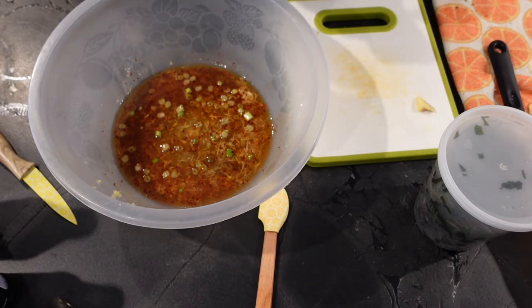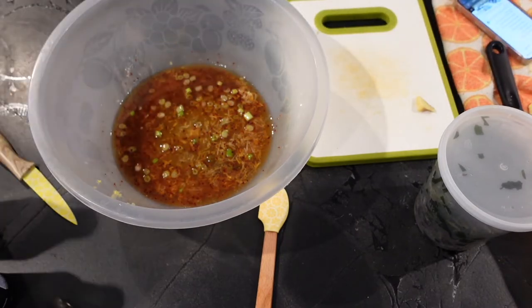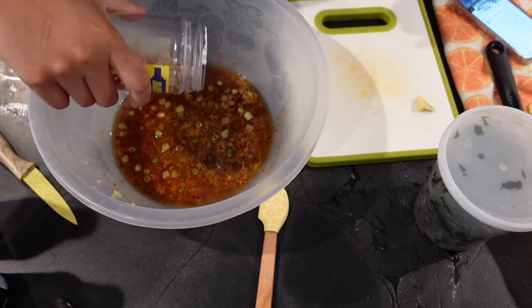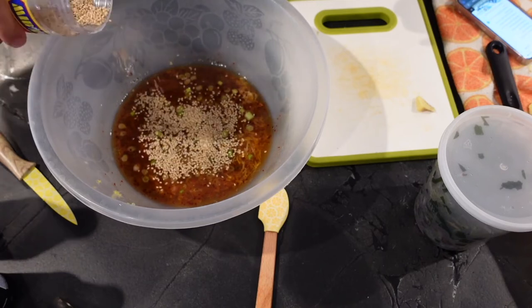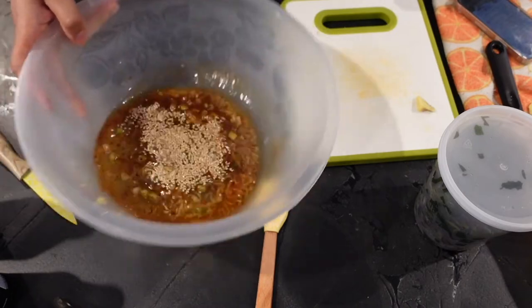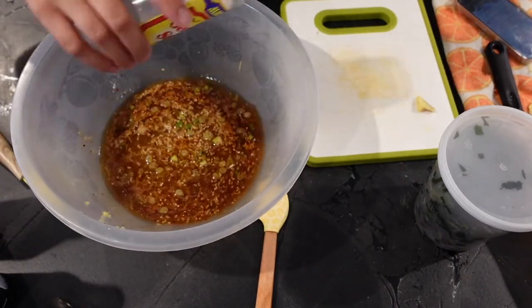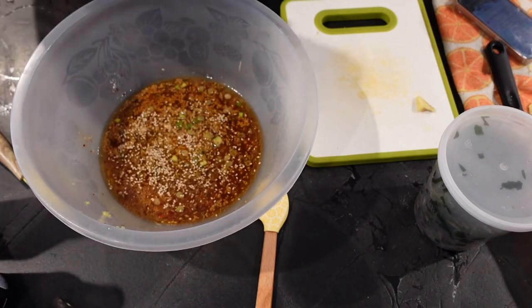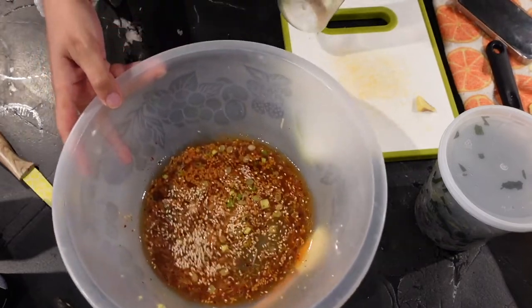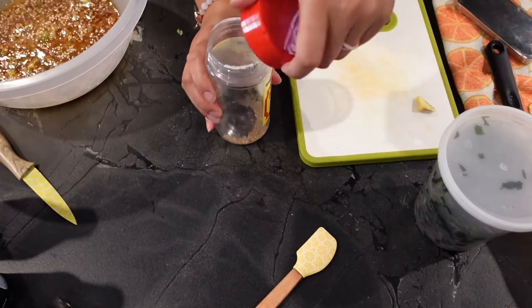We also need sesame seeds. I love sesame seeds so I put a lot in — I use them all the time, in soup, in ramen. I'm going to set that aside so I can refill my sesame seed container.